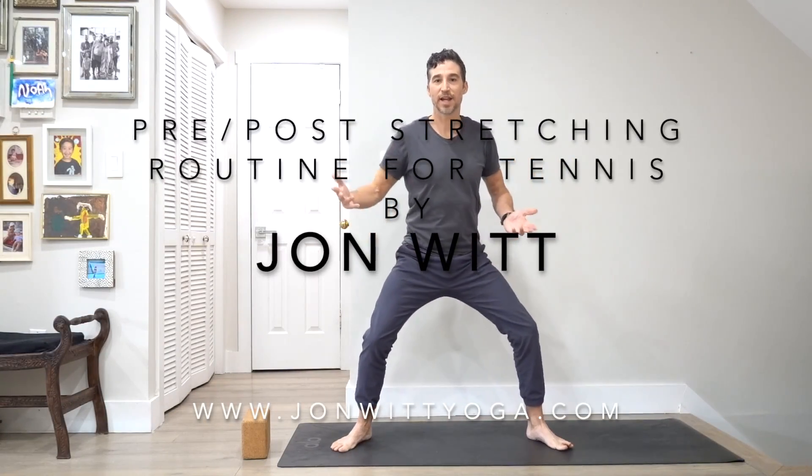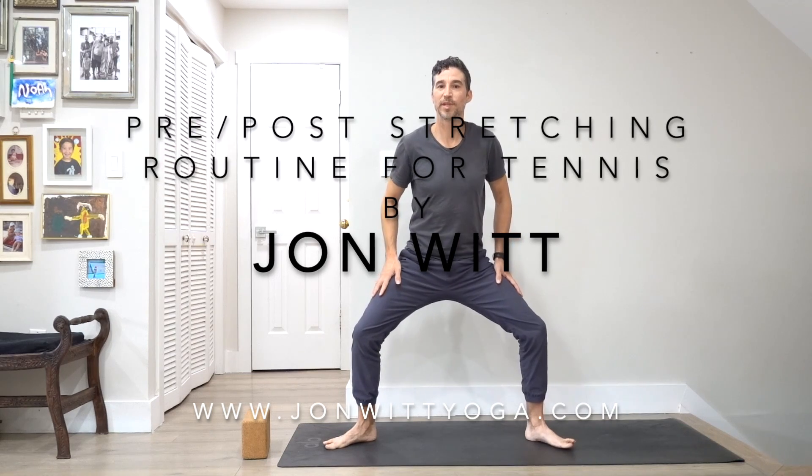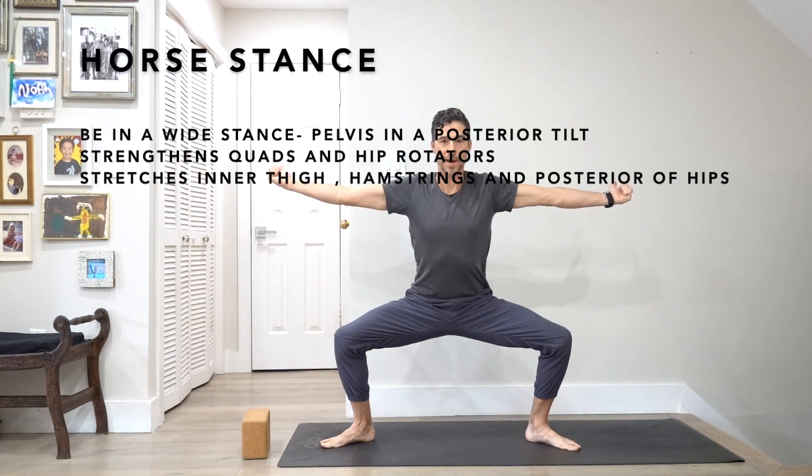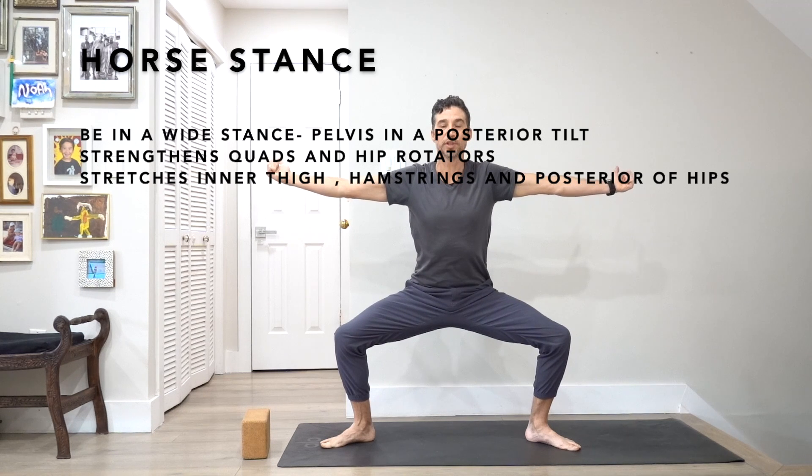Start with your feet out into a wide distance. Again, this is after you've been playing for a while, so maybe you're not doing it as deep as I am. I'm going to turn my feet out, bend my knees, and take my arms out to the side. I'm going to turn my thumbs up and rotate my thumbs down, so my shoulders are rotating in.